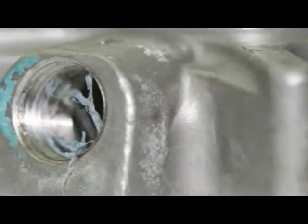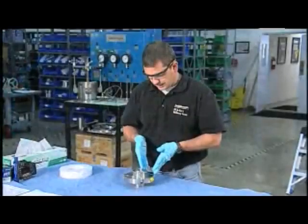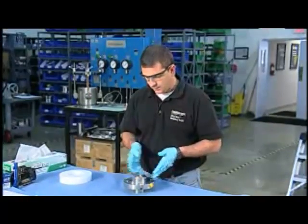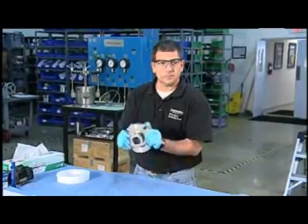If this is a seal that leaked a lot in service, there might be some staining that follows lines of gravity, and you can tell which way the seal was installed.